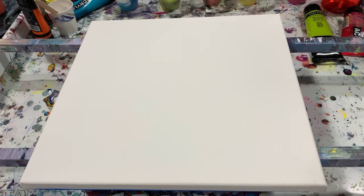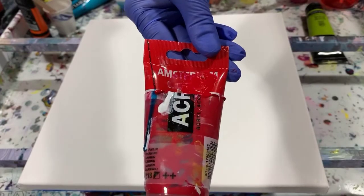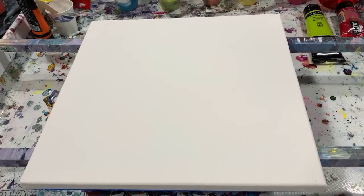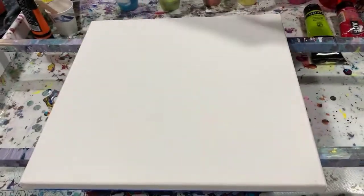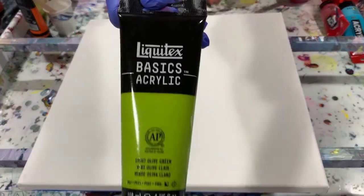I have not put down a base coat at all, so let's just go over my paints. My first paint is Amsterdam Carmine — I used up the rest of this one, so I cut the tube apart and scraped out the paint to make sure I get it all. My next paint is also Amsterdam: the Amsterdam Turquoise Blue. And my next paint is Liquitex Basics Light Olive Green — it's a newer paint that I just got.